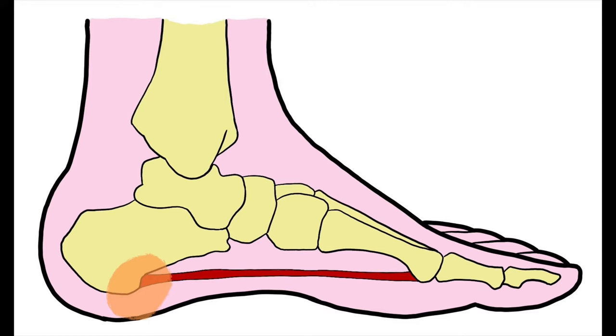This video shows you how to tape your own foot to support the medial arch using the low die technique. It's mainly used for plantar fasciitis, otherwise known as plantar heel pain.